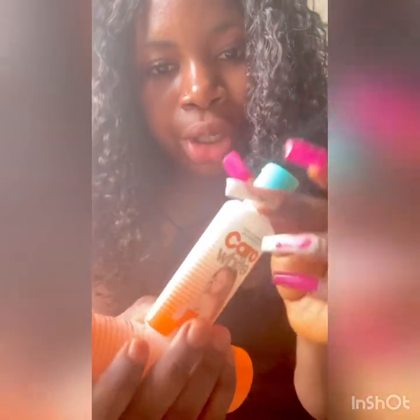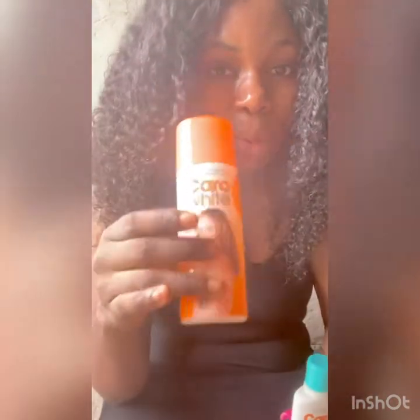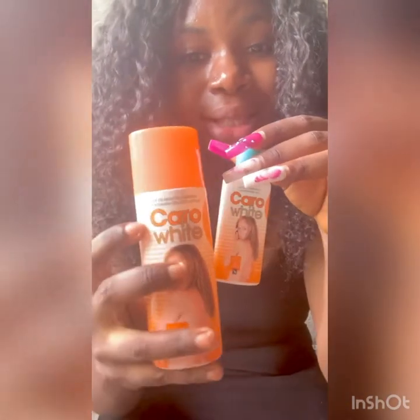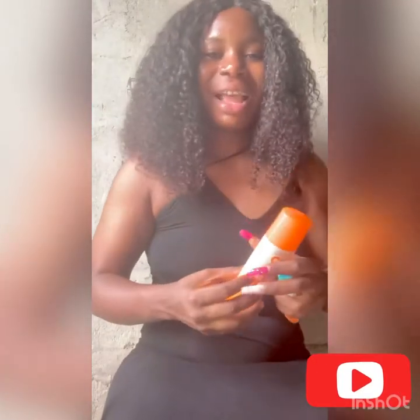Make sure you get the original — as you can see, it's the original. I bought this for 800 naira and I got this for 400 naira in Nigeria. This current white cream is very good — go get this, guys. Bye!